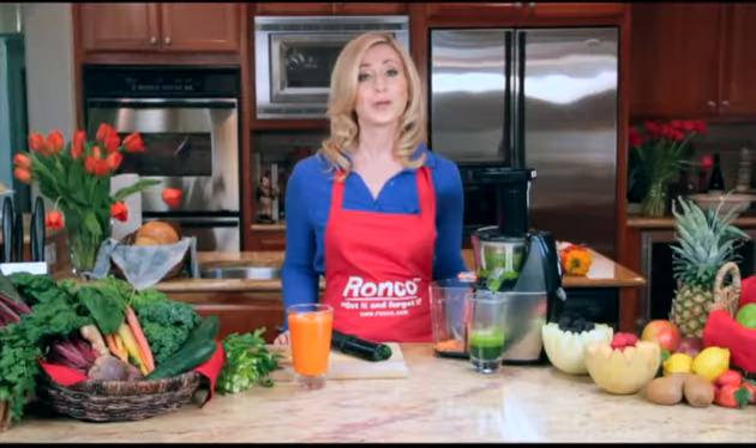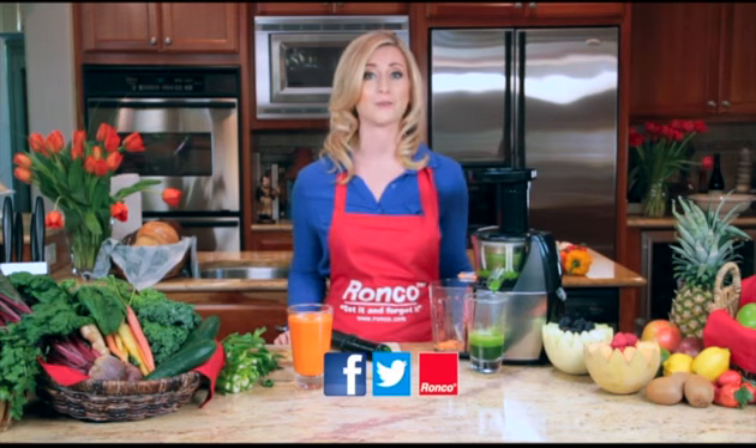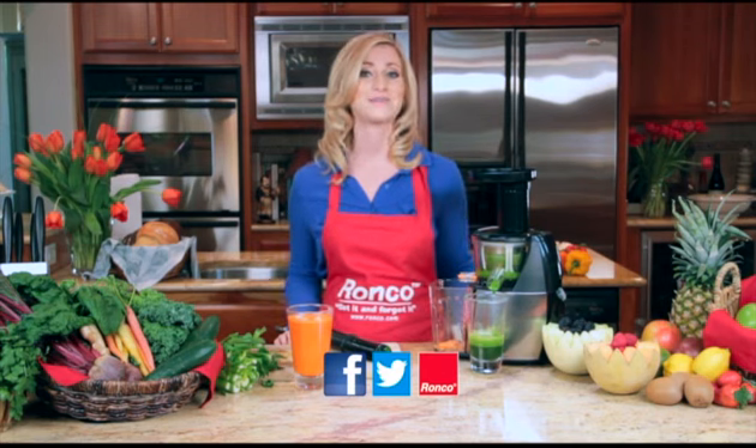And remember, at Ronco we are always innovating. So be sure to check out our Facebook, Twitter, and website for more fun tips, ideas, and recipes.